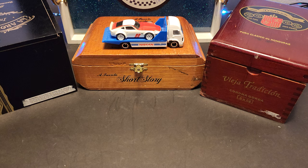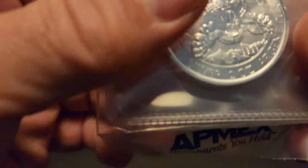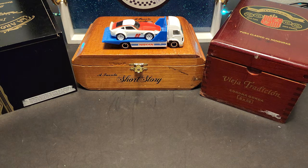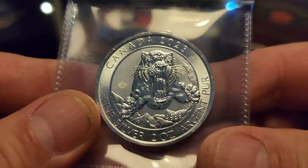It is a Canadian 2023. I have to cut the plastic open too. It's a new series they have out called the Ice Age. This one here is the Sabre-Tooth Tiger — the Smilodon Sabre-Tooth Cat. That's what it's officially called, but I'm still going to call it Sabre-Tooth Tiger.